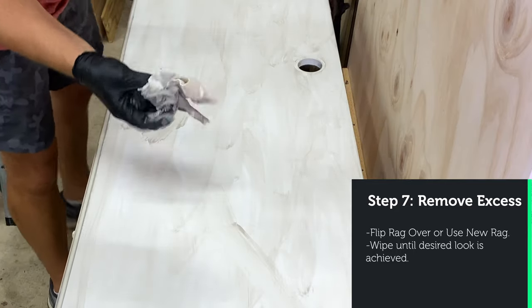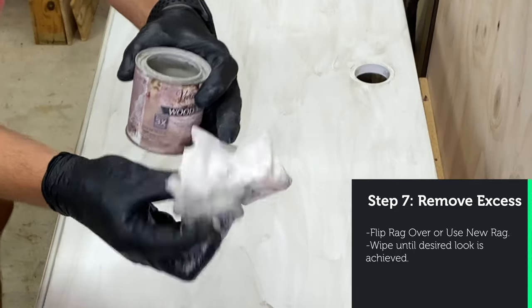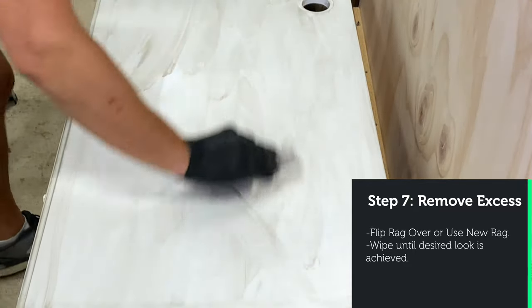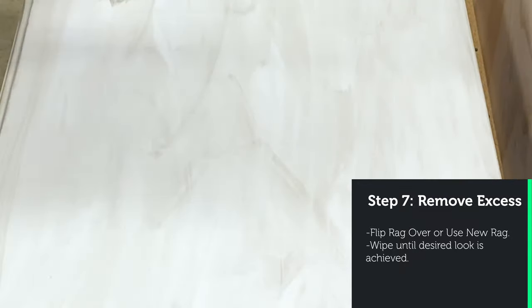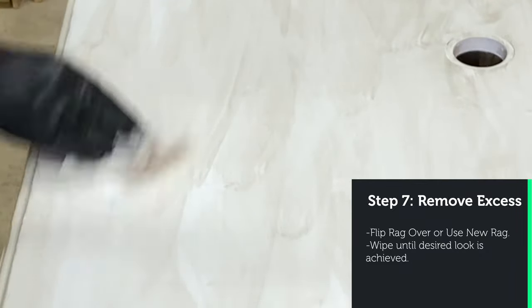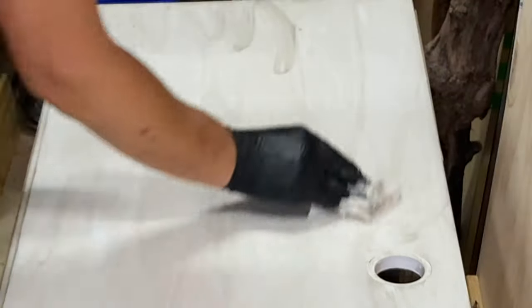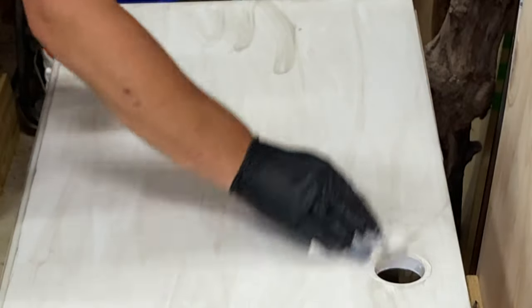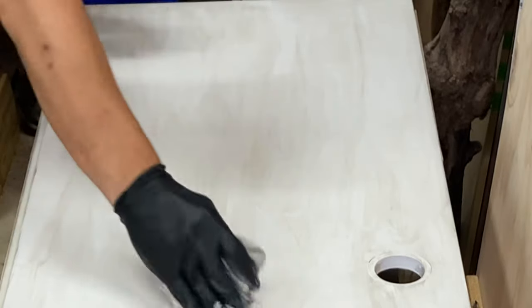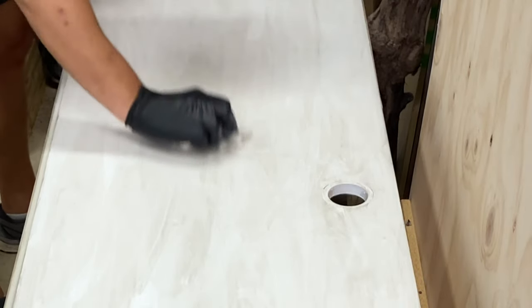Now I'm going to flip the rag over to where the wet part is not touching the surface — this is how I blend it in. If I keep rubbing with the stained side of the rag, it's going to form streak marks, and you don't want streak marks, because streak marks will show that you intentionally did it. The whole point of doing this is to make it appear as though it aged naturally. You don't need a lot of stain — a little goes a long way.